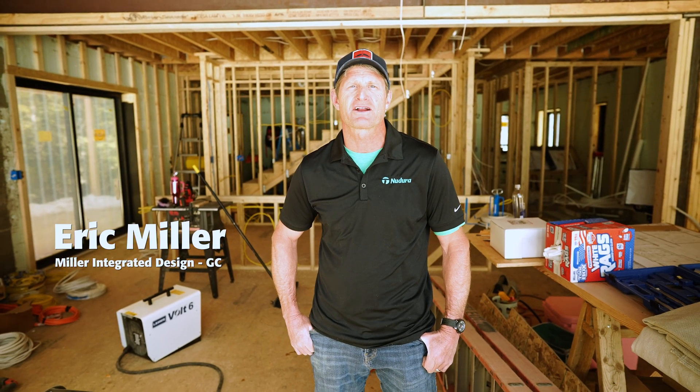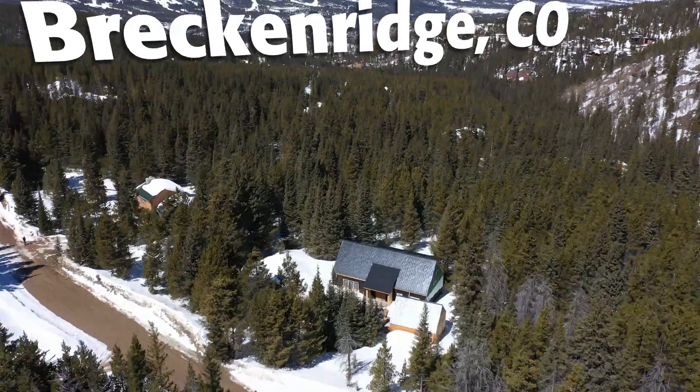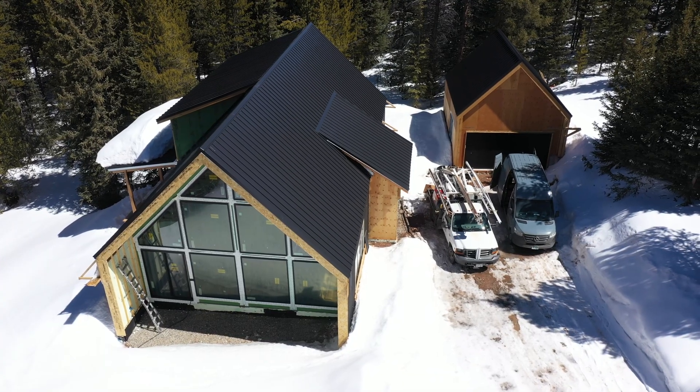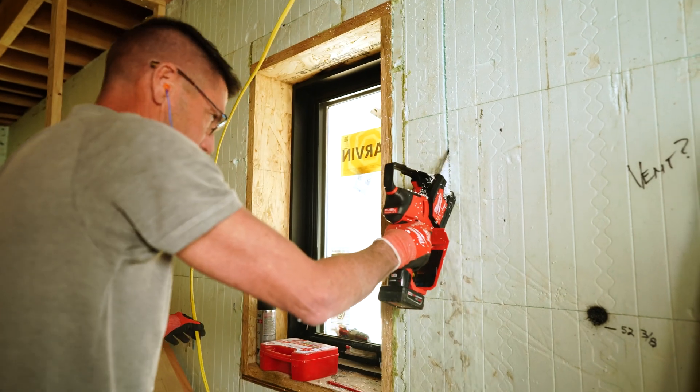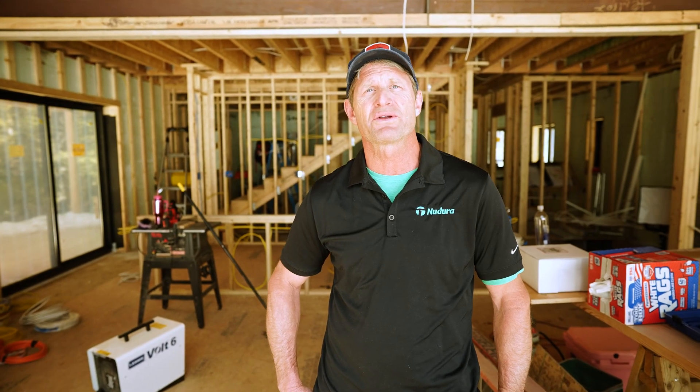Hi, I'm Eric Miller, General Contractor, Miller Integrated Design. We are here in Breckenridge, Colorado, in this new Dura ICF building that we're working on. And we're going to talk today about how to deal with electrical and plumbing and other mechanical installations in insulated concrete form buildings.